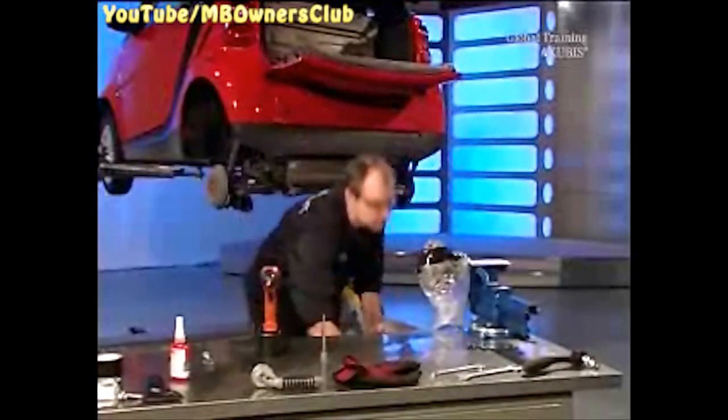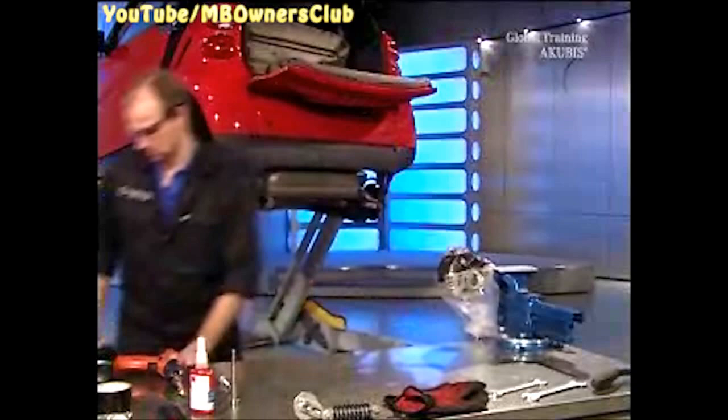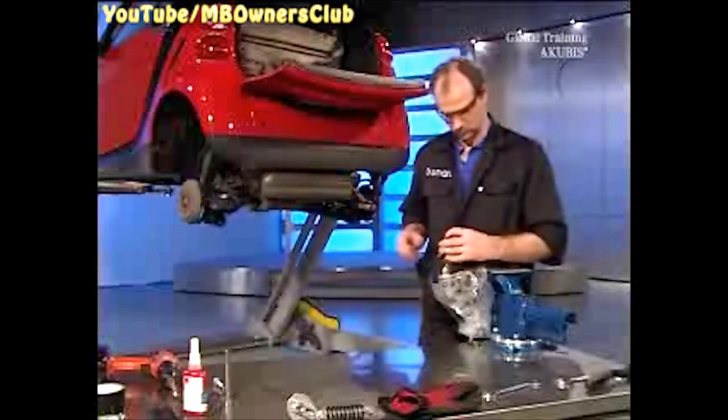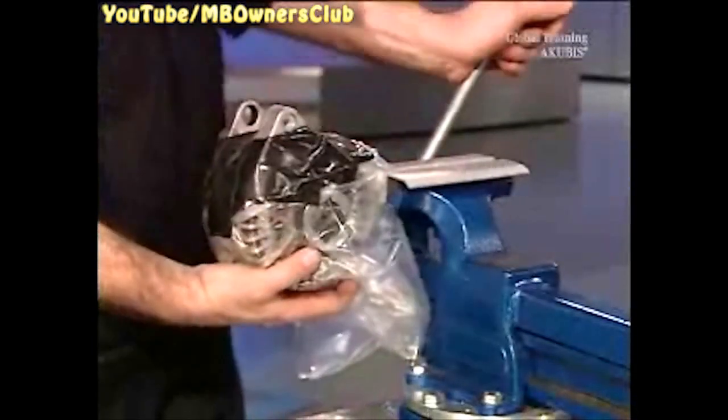Only unpack the starter generator when you've removed all the drill shavings. Remove the drill jig from the starter generator, and then you can take off the plastic and the tape.